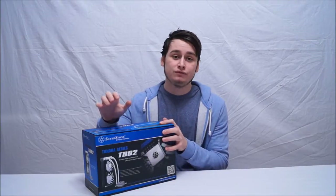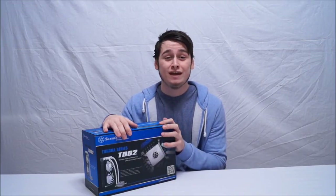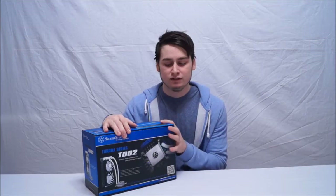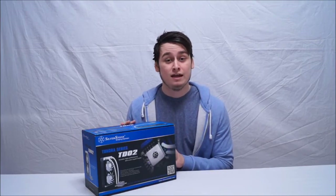Here is our unboxing of Silverstone's TD-02 cooler. I'm going to show you what it looks like, then I'm going to put the stock fans on, and then I'm going to show you what it looks like with Silverstone's AP-123 fans — their new blue fans recently released back in 2013. So let's go in and take a look at the TD-02.